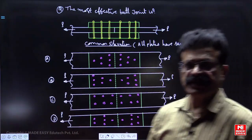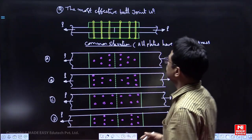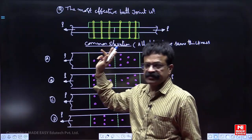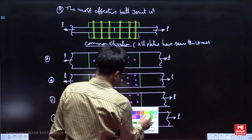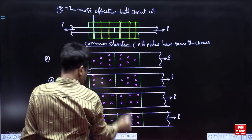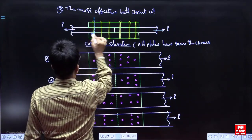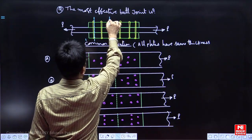This question belongs to the design of steel structures and the design of bolted joints. The question is: the most effective butt joint is — all plates have the same thickness. We know the critical section for cover plates is at 1-1.